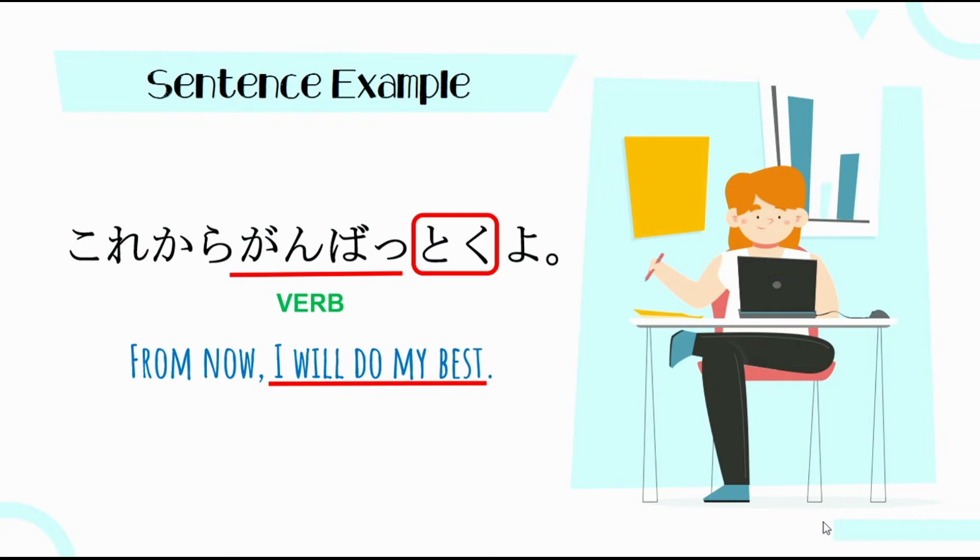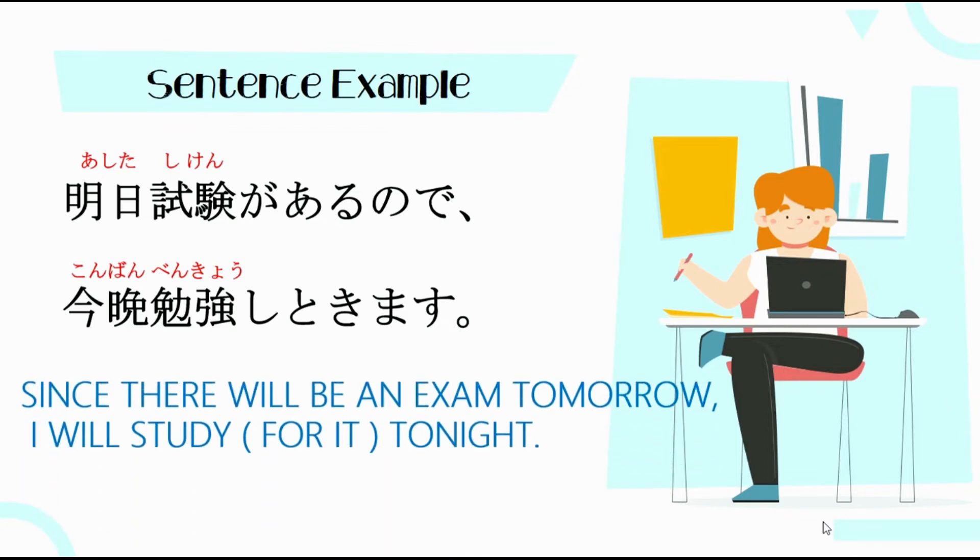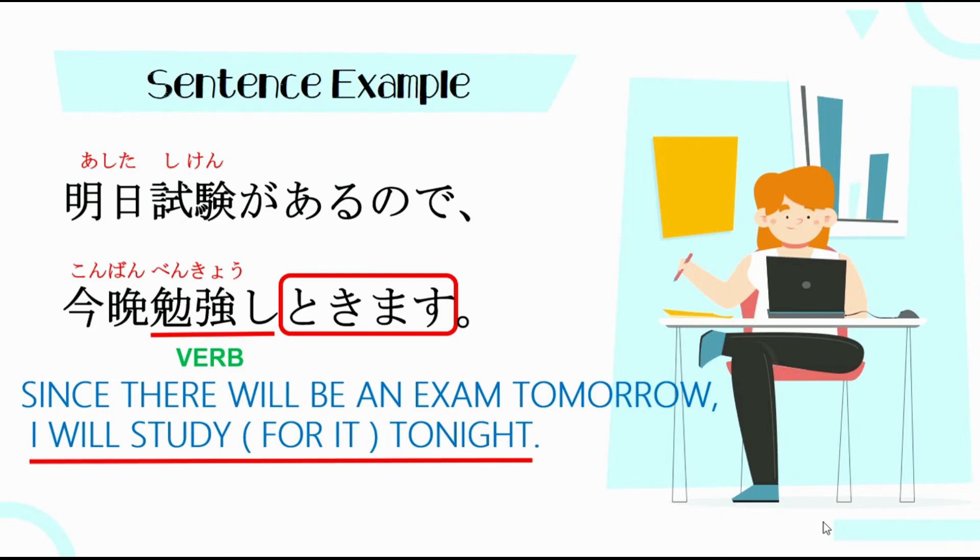Dito yung situation — siguro meron siyang papalapit na exam. So, gagamitin natin yung sample natin kanina into casual conversation. Since there will be an exam tomorrow, I will study for it tonight — pariho lang yung ibig sabihin. Si Toku is madalas lang natin ginagamit in casual conversation. Yung verb is ganun pa rin — Thankyu Shimasu — kinonjugit natin sa T-form, then plus Oku. Since ginamit natin siya into casual conversation, omit Teoku, change into Toku or Tokimasu — ibid sabihin, I will study for it in advance tonight.